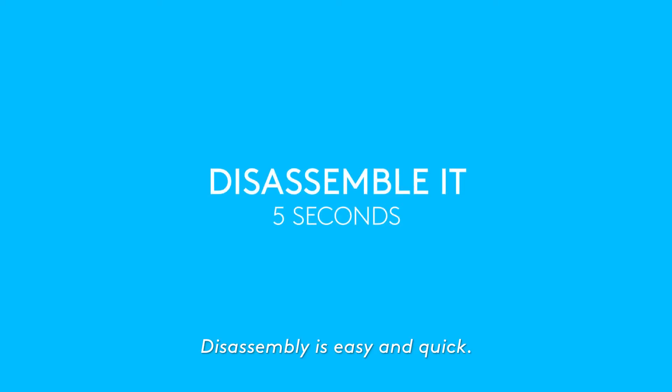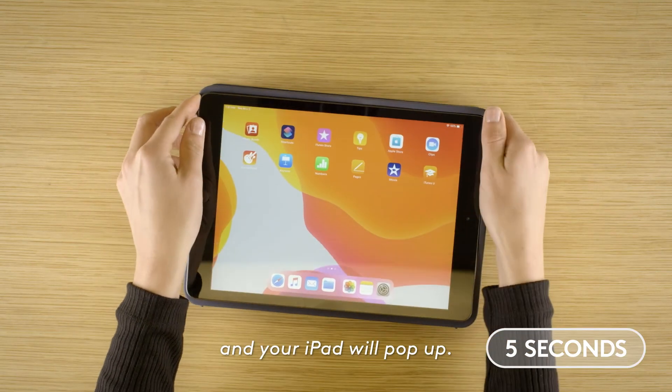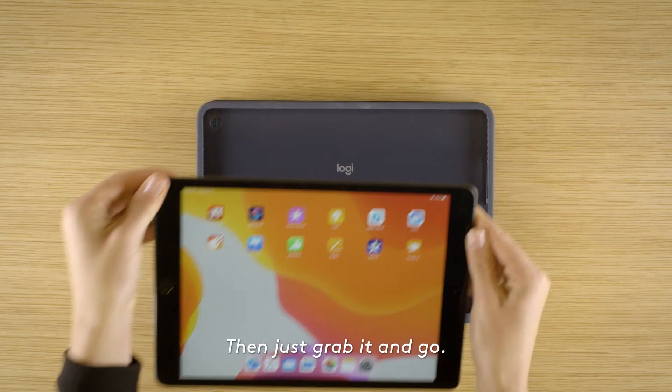Disassembly is easy and quick. Just press down on all four corners of your Rugged Combo 3 and your iPad will pop up. Then just grab it and go.